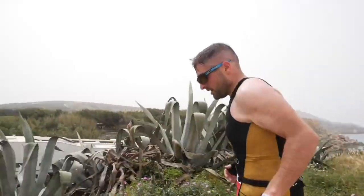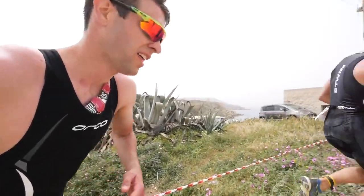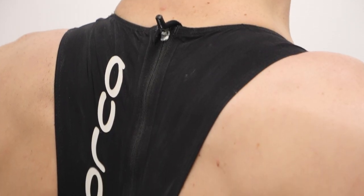Leading on from the last point — sun protection. A lot of triathlons tend to be in lovely, hot, sunny places, but that comes with a downside because your skin, especially in long distance racing, you're going to be out there for a long time exposed to that sun. A sleeveless suit, especially one with a cutout back, is going to have a lot more skin exposed. Yes, you can put sun cream on, but in the middle of the race it's going to be hard, it's going to sweat off, and you're probably going to miss patches, which can result in some pretty awful tan lines. A sleeve tri-suit will give you that extra protection — you've only then got to worry about your forearms.